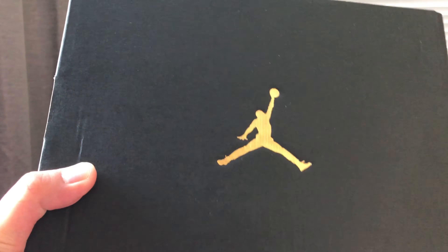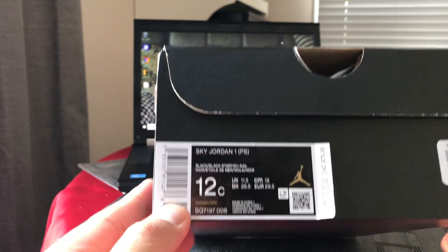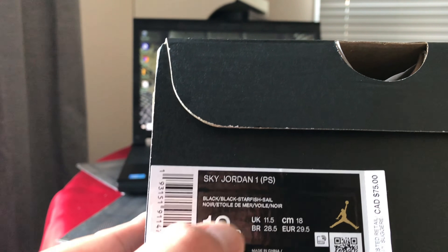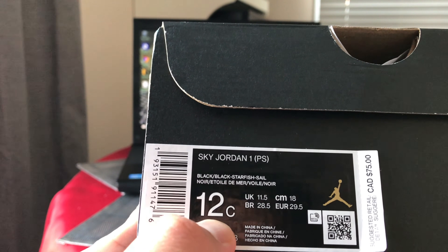It's a Jumpman shoe, it's for kids — specifically the Sky Jordan 1 preschool, size 12c.